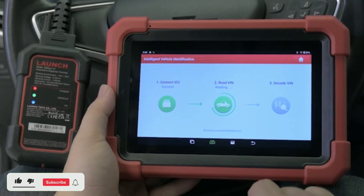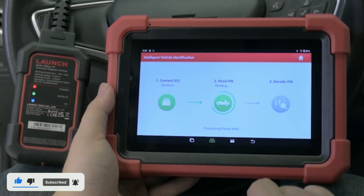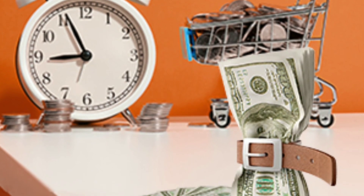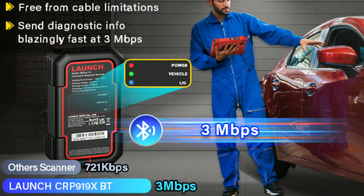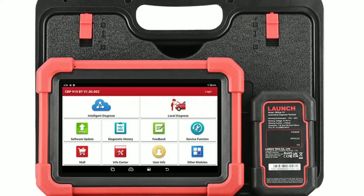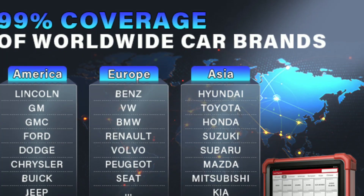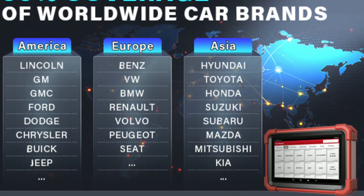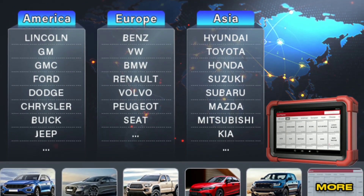So, why should you consider the Launch X431 CarP919 Xdo BD2 scanner for your automotive needs? Save time, save money — by identifying problems early on, you can prevent costly breakdowns and repairs. The device is user-friendly, and the wireless connectivity allows wide vehicle coverage. The CarP919 Xdo is compatible with a vast range of vehicle makes and models, supporting Asian, European, and domestic vehicles, making it a versatile tool for both professionals and car owners with diverse car brands in their garage.